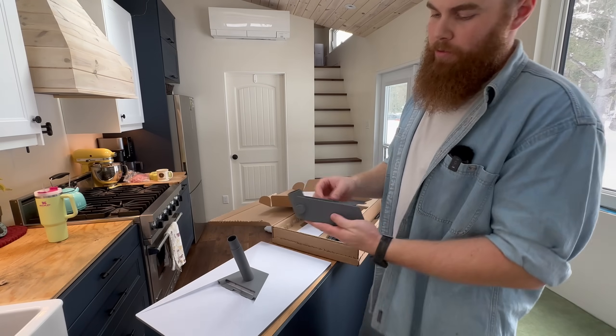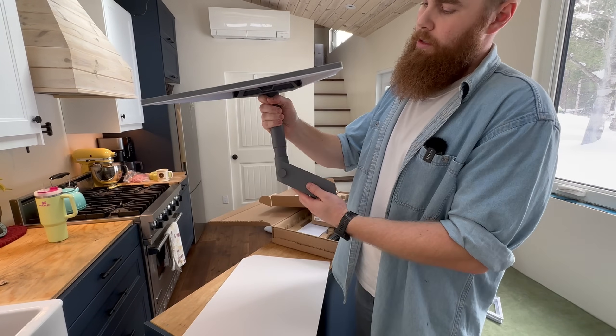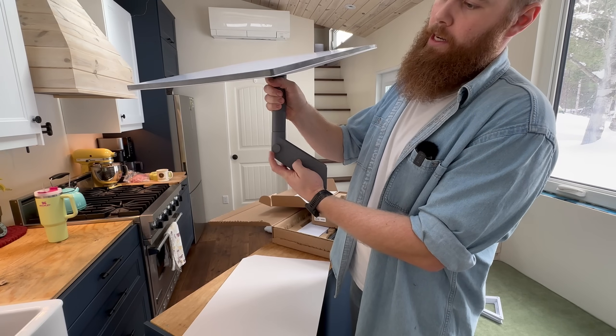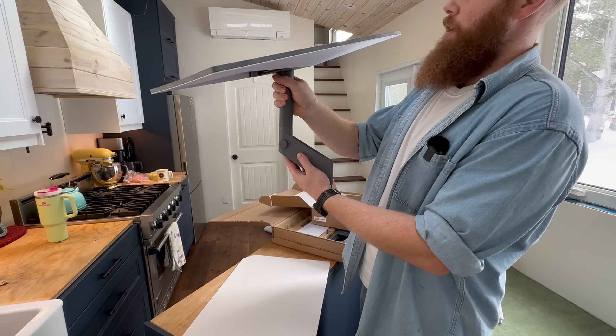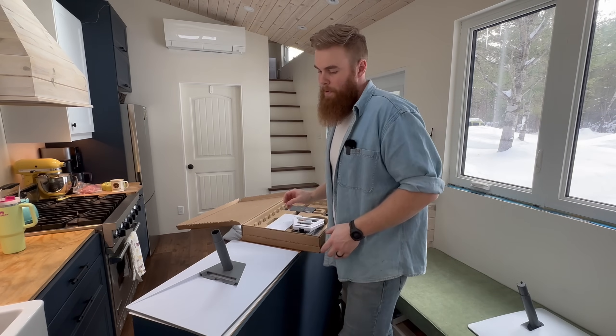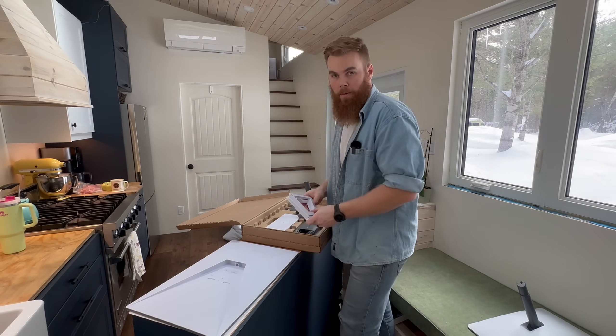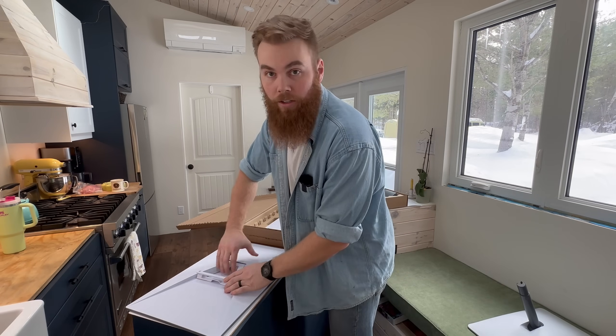When it's up on the roof, I'll have my bracket bolted to the eave, and then the Starlink will be able to go in here and I'll be able to tighten it down using that screw right there. Before I take it up on the roof and set it up, I'm going to do a quick and dirty setup just on the deck and make sure everything's working and good to go.